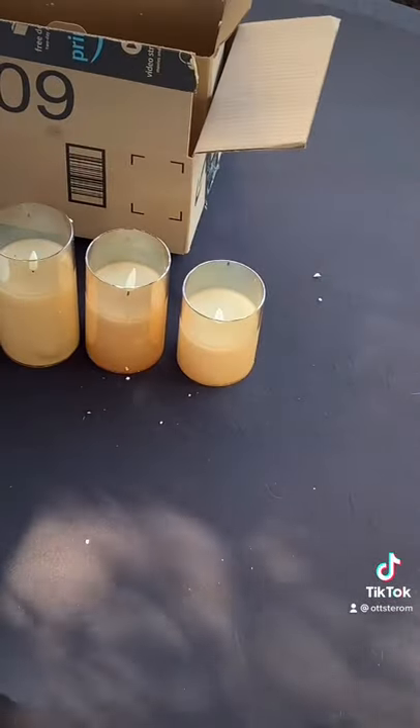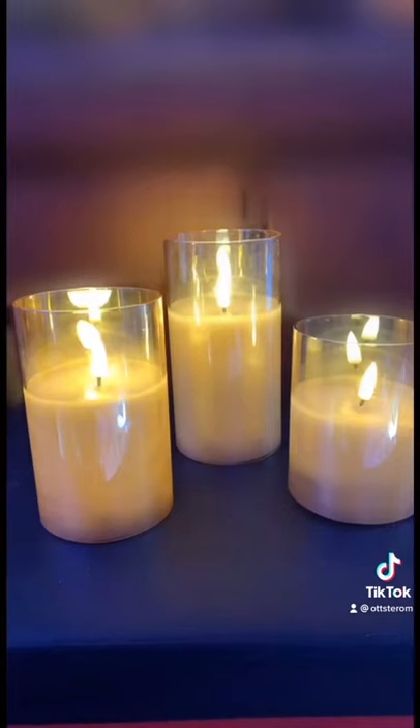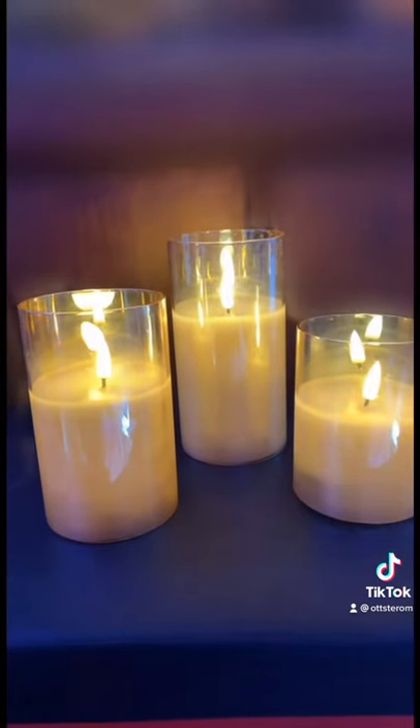It's fake candles, will not melt if you leave them in the sun. It looks realistic and safe for kids around the house.